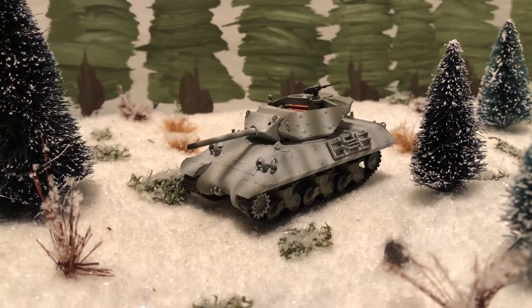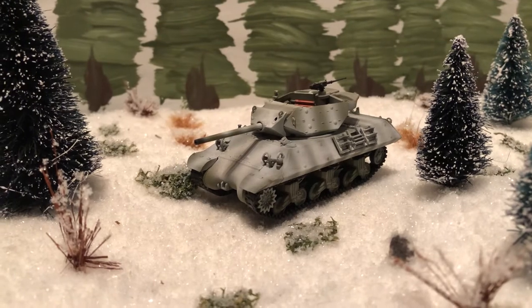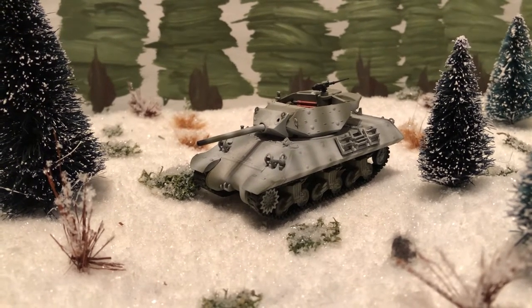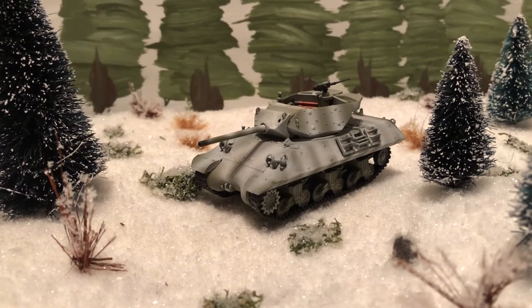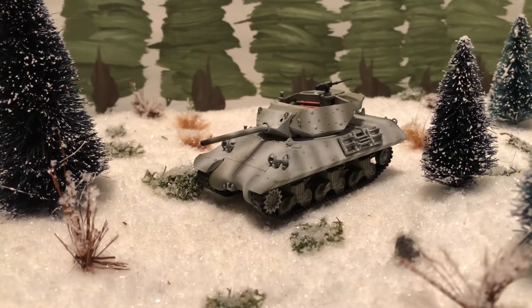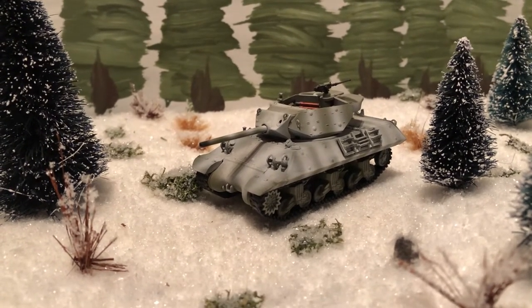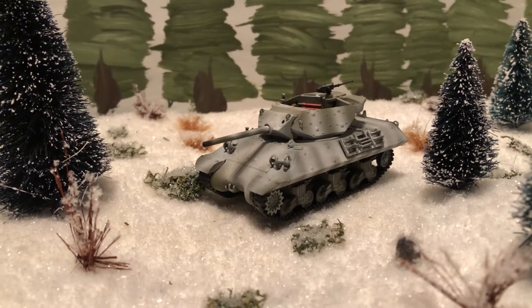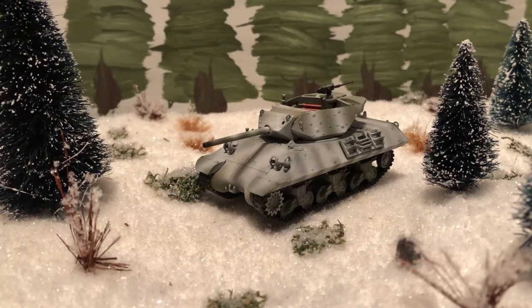Another look at some more 1/72 scale World War II vehicles. This one is another very nice one. This was a pre-built Hobby Master brand die-cast vehicle. This is a U.S. tank destroyer — the M10.